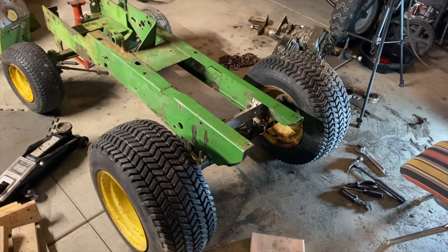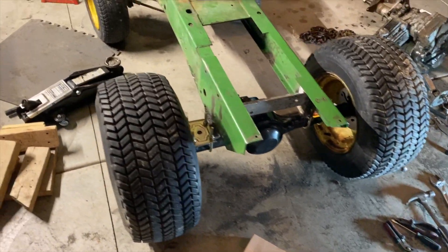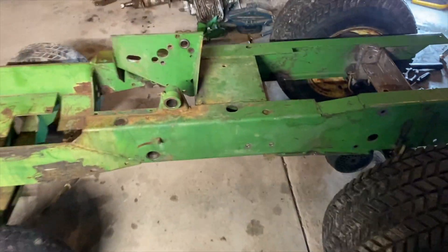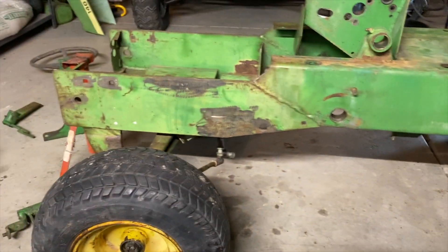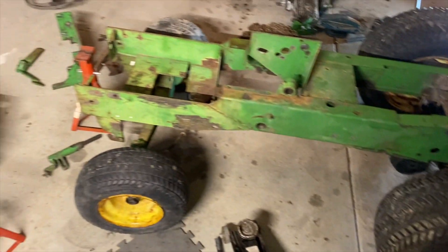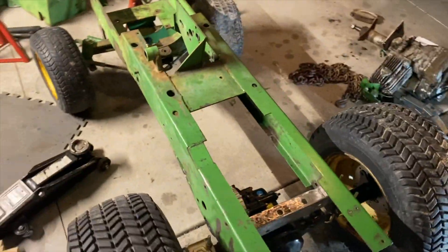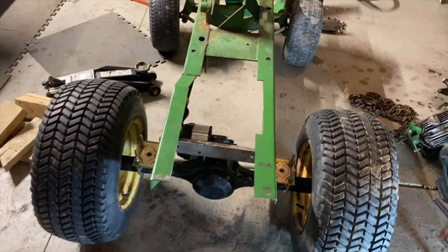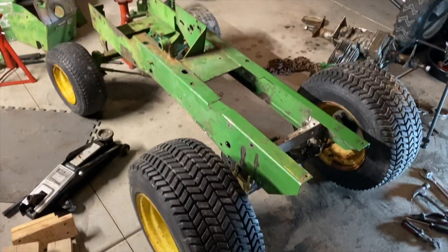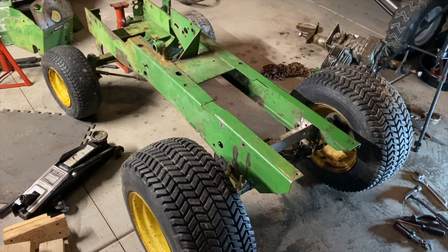This is the first look of it on its own wheels on the new axle. It sets pretty good — sets level, there's no rake to it at all. I'm going to put the top on and see if it still sits how I want it, to make sure it doesn't have a big rake on it. From there I'll have to disassemble everything and start getting it ready for paint.